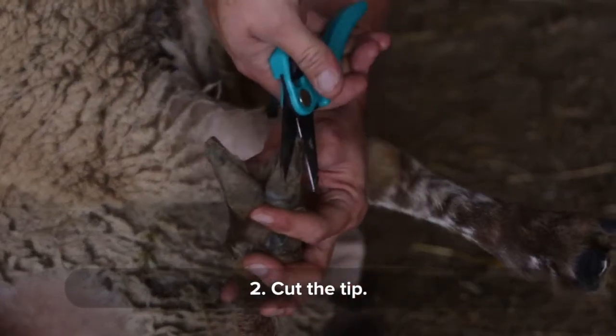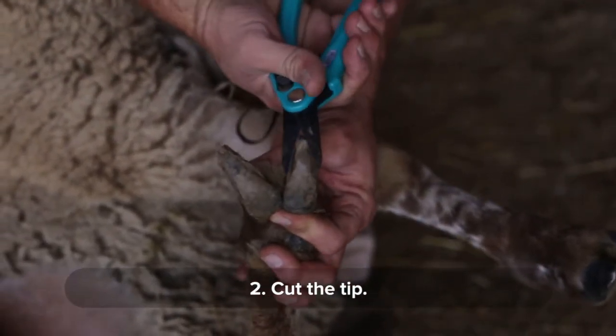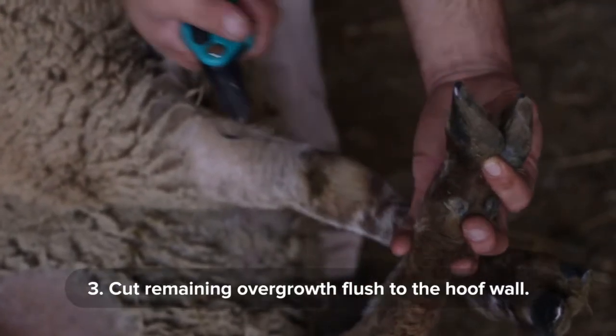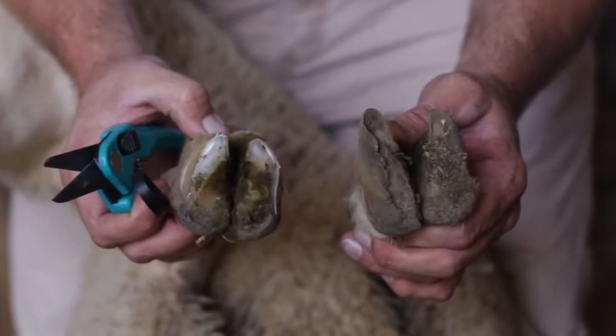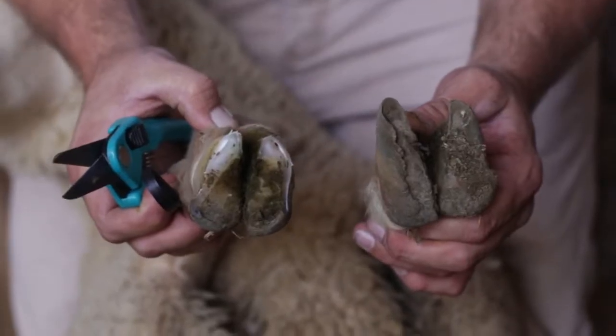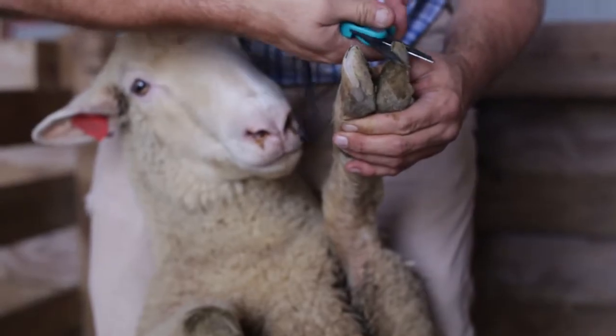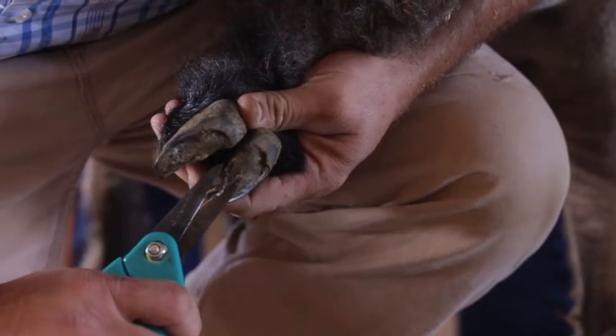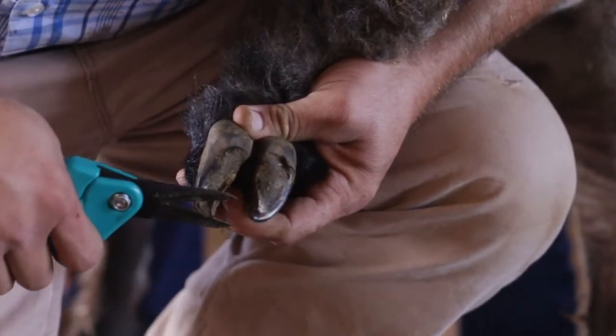Cleaning the foot allows you to see what you will be trimming. Cut the tip of the hoof off so that you can position your trimmers to cut the rest of the overgrowth flush with the hoof. Here is the difference between a trimmed and untrimmed hoof. Repeat the same process for all four feet of your animal. However, be careful not to take too much off — by removing too much you can get into the quick of the hoof and cause it to bleed, leading to a sore foot and potentially a lame animal.